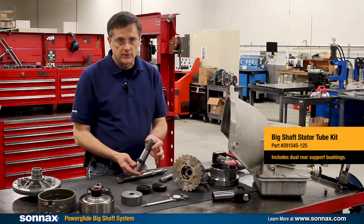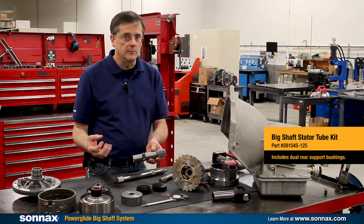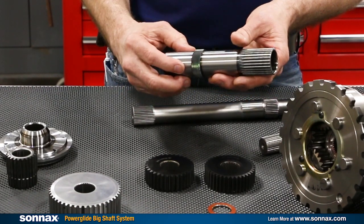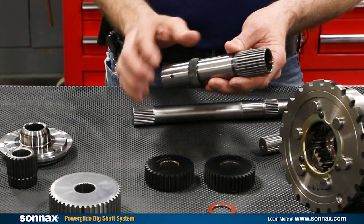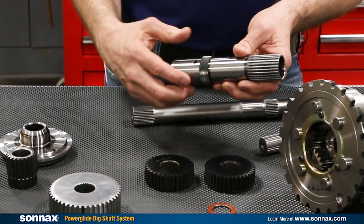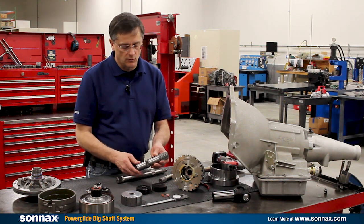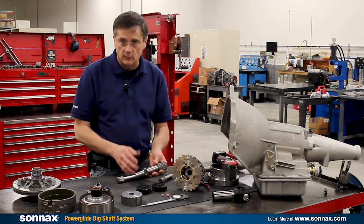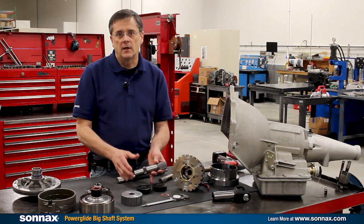The next part number is the stator tube. This is a high-strength heat-treated stator tube — it's larger diameter, so the cast iron pump does need to be machined and bored out for it. Most significantly, the serrations here that bite into the pump to prevent it from rotating are larger in diameter, deeper, and longer, so it has more bite than any OE style stator tubes. Our guidelines and instructions tell you how to pin this in place as well. The system has been working great in applications up to and over 3,000 horsepower with no problems, so there's no need for a bolt-in type stator to run the system.